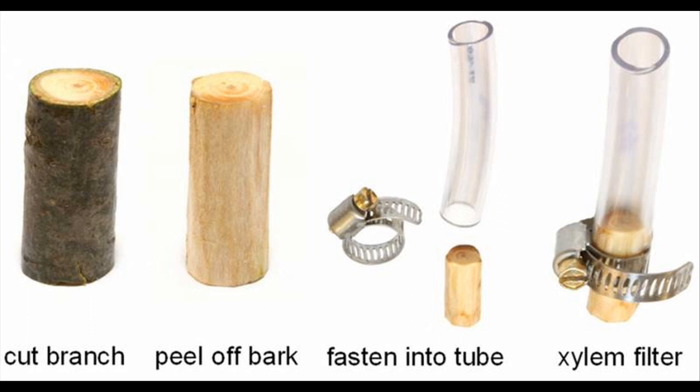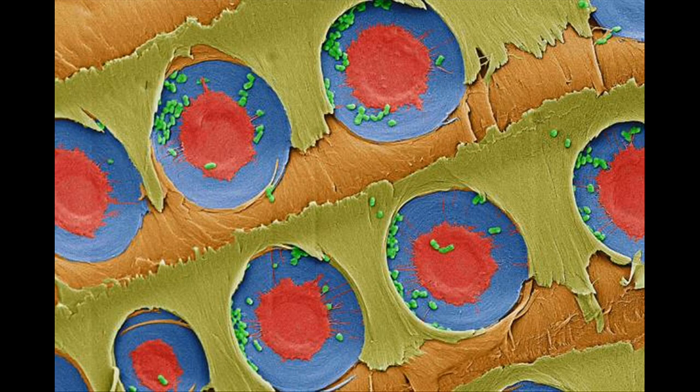So if you have run out of drinking water during a lakeside camping trip, there is a simple solution. Break off a branch from the nearest pine tree, peel away the bark, and slowly pour lake water through the stick to get safe drinking water. This simple xylem filter can filter most types of bacteria, the smallest of which measure about 200 nanometers.